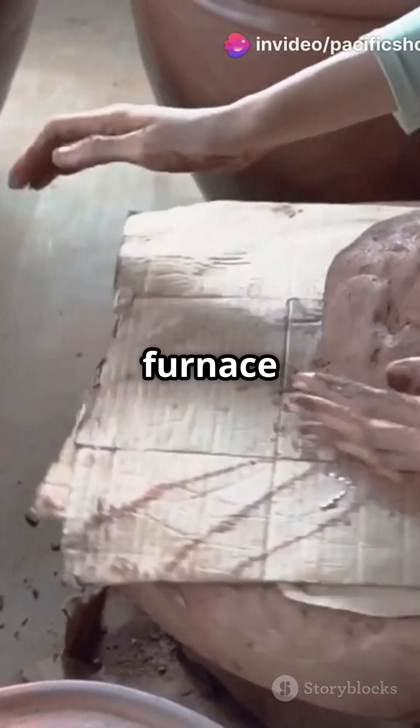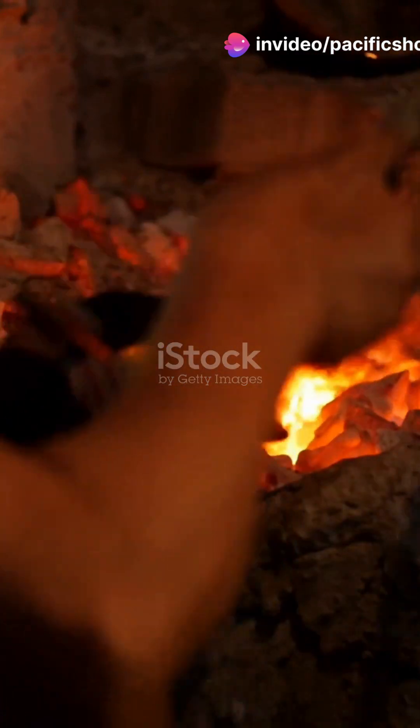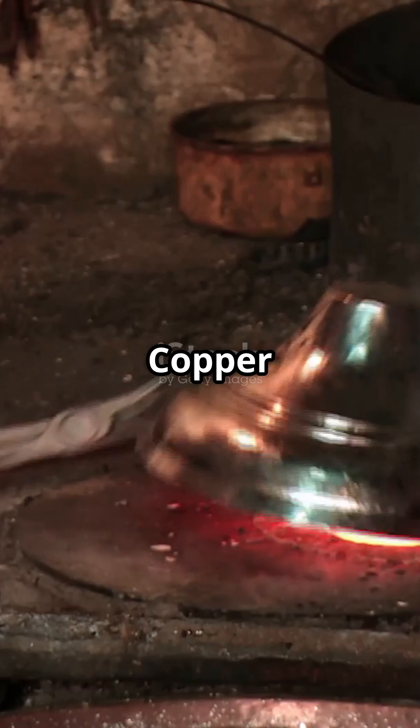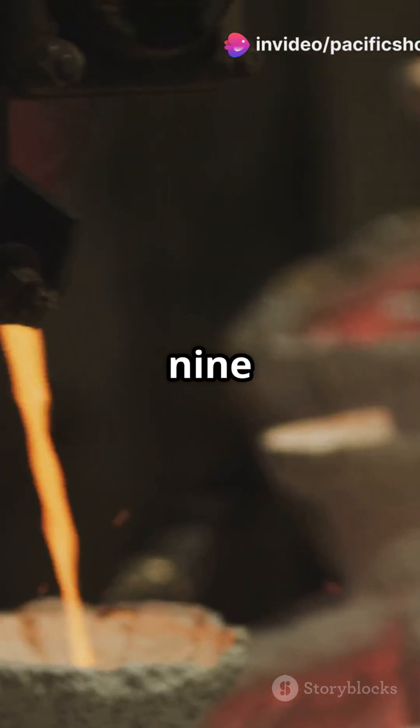Today we'll build a simple clay furnace to melt metals like copper, aluminum, and bronze. Before we begin, here are the melting points: aluminum at 660 degrees Celsius, copper at 1085 degrees Celsius, and bronze between 900 and 1000 degrees Celsius.